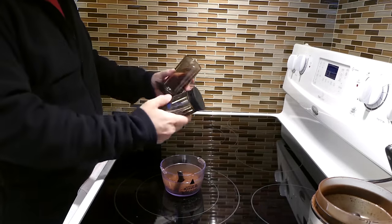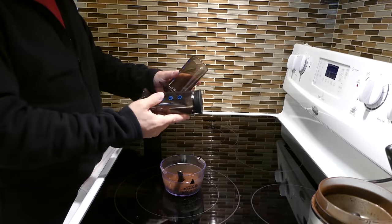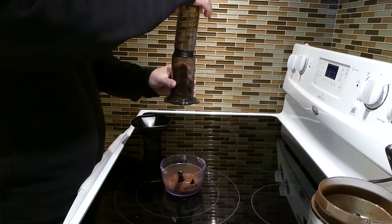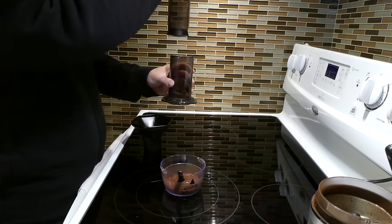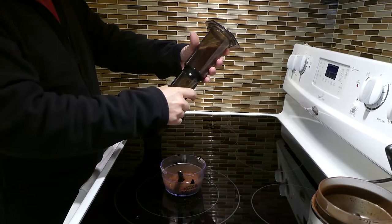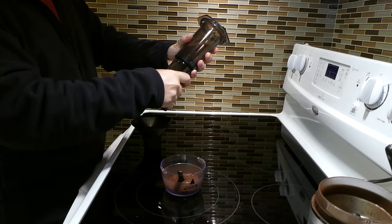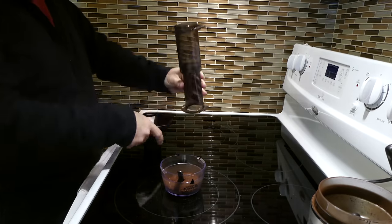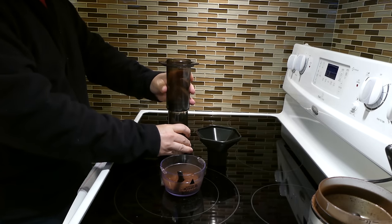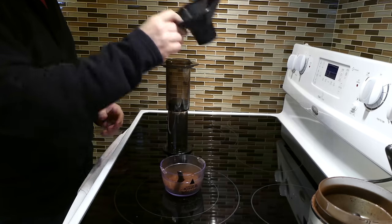Here's the trick. We're gonna take the Aeropress and rather than putting it together the way we normally would — with the bottom screwed on and then pressing it into a mug — we are going to invert the Aeropress and put it together like this, upside down. We're gonna put the funnel in.